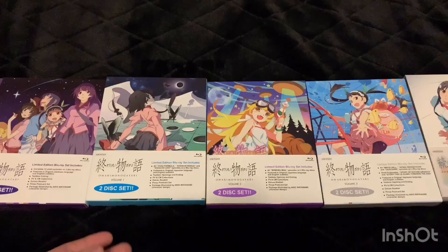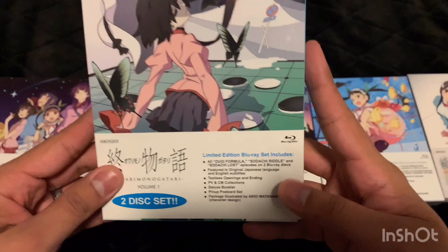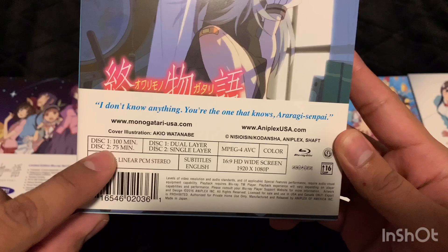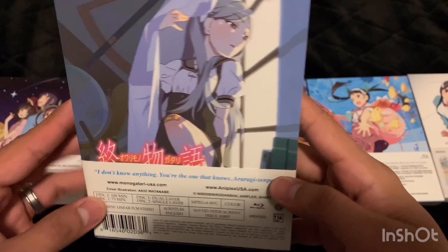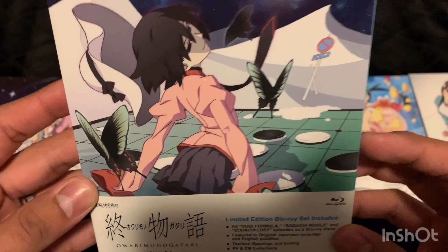Moving on, the next part is Owarimonogatari — volume one, volume two, and volume three. This one is much longer than the Kizumonogatari; it has two discs and one of them is 175 minutes — so it's triple the length of Kizumonogatari. Here's the front — she looks kind of freaky, like a ghost or something. The front art looks interesting and the back is just this character.